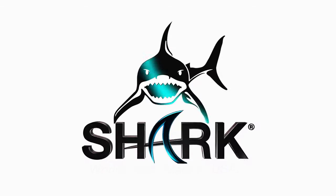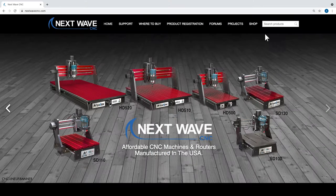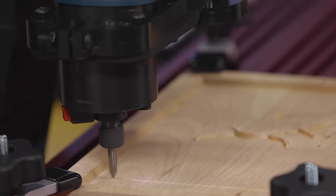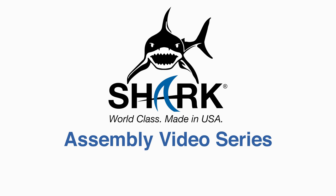NextWave CNC is focused on continuing to improve the performance and capabilities of our Shark CNC's. Our quality accessories, parts and innovative tools are all designed to expand creative opportunities while providing maximum performance for our customers who own a Shark. Assembly Video Series.